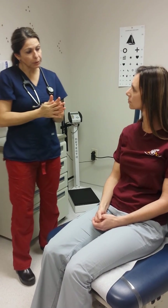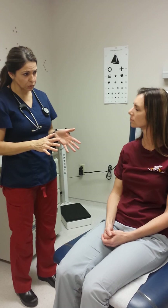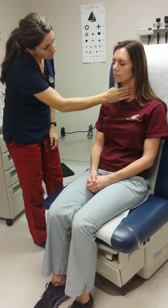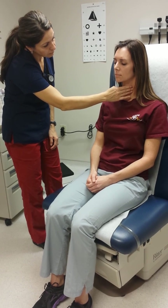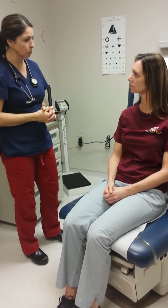The first thing I'll be doing is just palpating or feeling your carotid artery just to make sure that everything is normal and there's no abnormal flow or anything. So your pulse should feel strong and smooth, which it does, so that's totally normal.